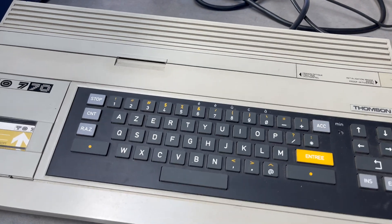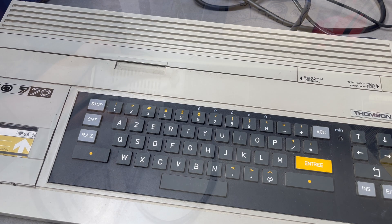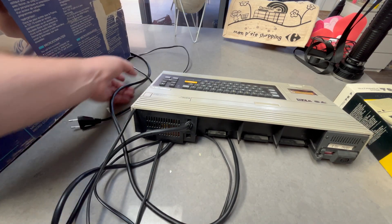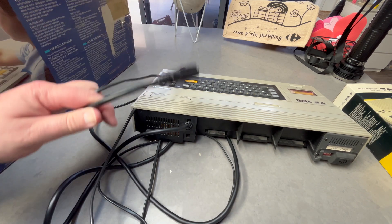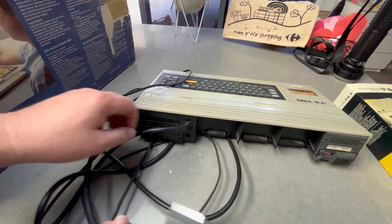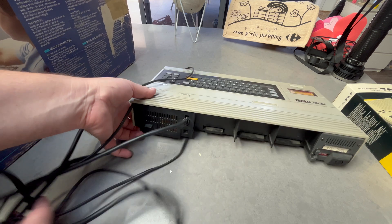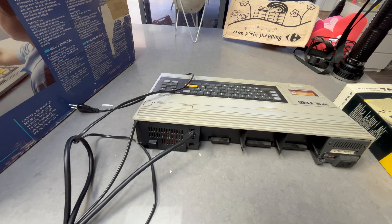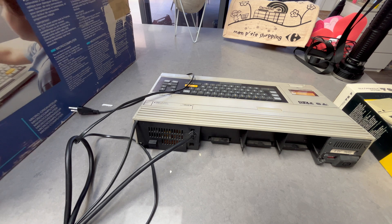On the back we've got a built-in SCART cable and a Euro power plug. I'm not a fan of this because it's messy — I prefer to cut these off. On the MO6, which is a second-generation machine, I was thinking we'll just have a quick look at its design.